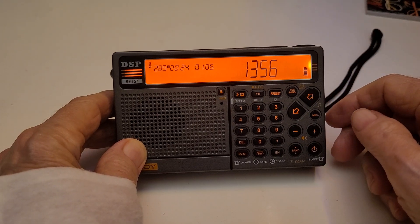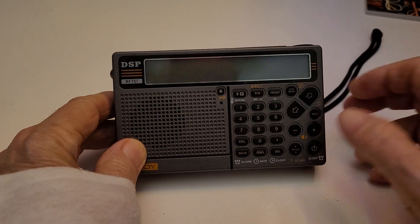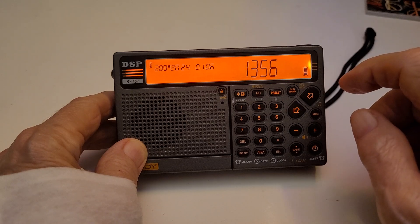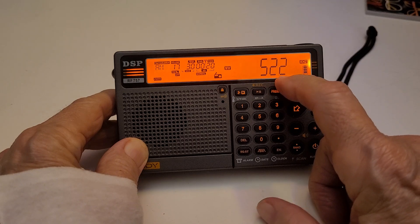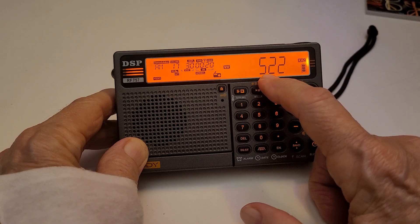Hey, how you doing? This is Tom and this is Tom's Radio Room Show. I'm just going to do a quick video on the Raddy RF-757. A friend of mine, Thomas, got one of these and it comes in default mode with the medium wave band in the 9 kilohertz step size instead of 10, which is used in the United States.